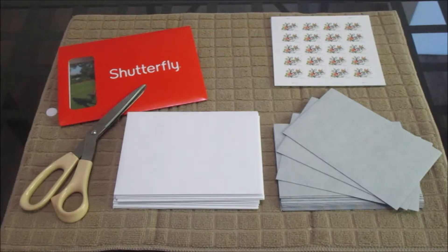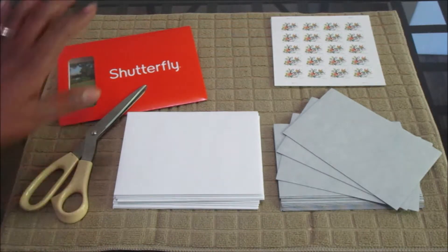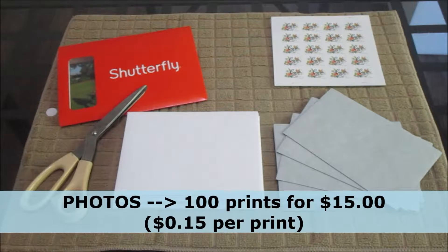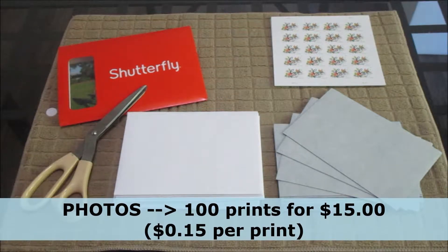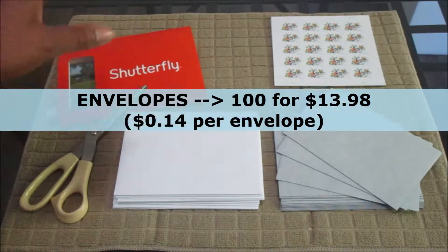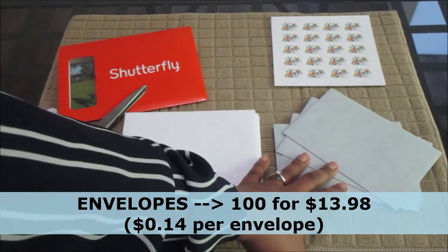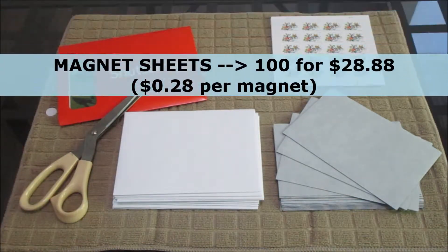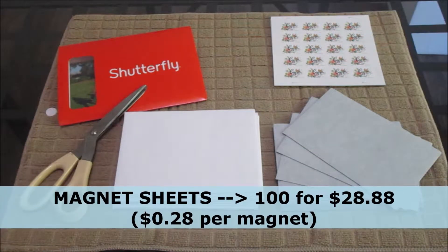Let's run you through the list of materials because it's really not that much. Of course I have my scissors, I have my photos — I decided to use our engagement photos that a friend of mine took for us and I got them printed through Shutterfly. I got my envelopes, I have my magnet sheets, and I also have my stamps that I got from the post office.